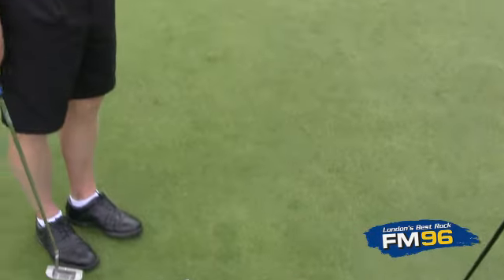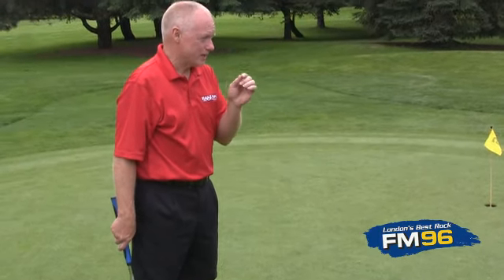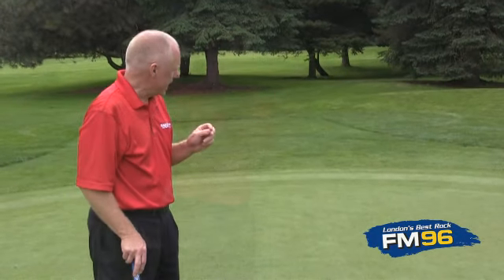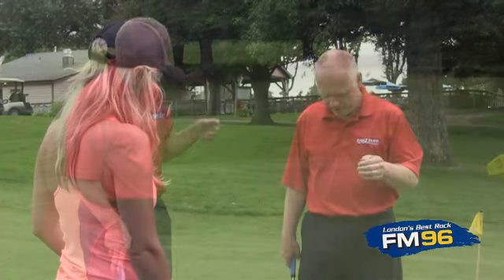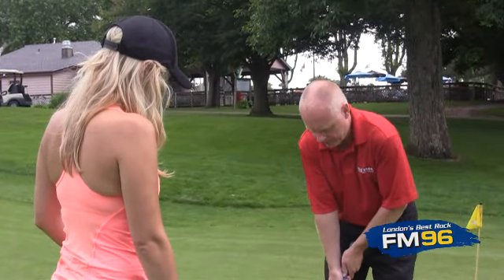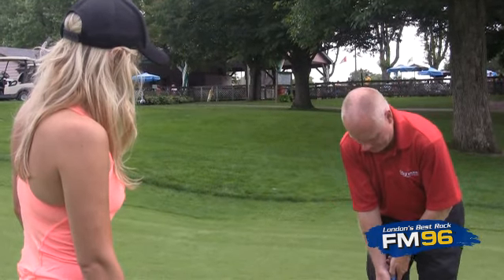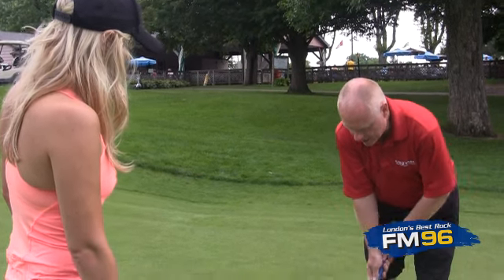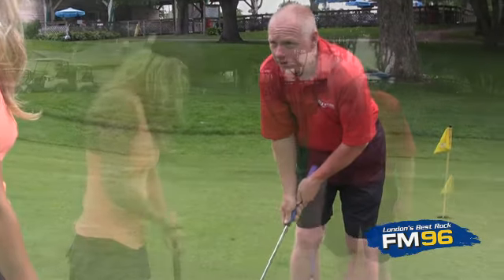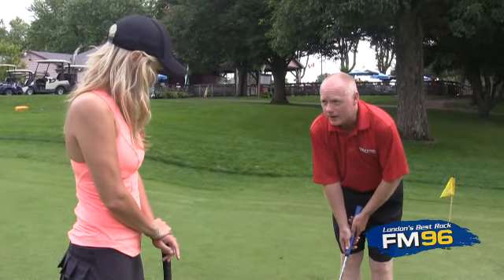Putting is a combination of hitting the ball in exactly the right direction but also with exactly the right distance if you want the ball to go in the hole, and the best way to do that is to make sure that you control your distance. I want you to think about a grandfather clock — all that you see moving is the pendulum inside the glass case, and that's all that should move while you're putting.